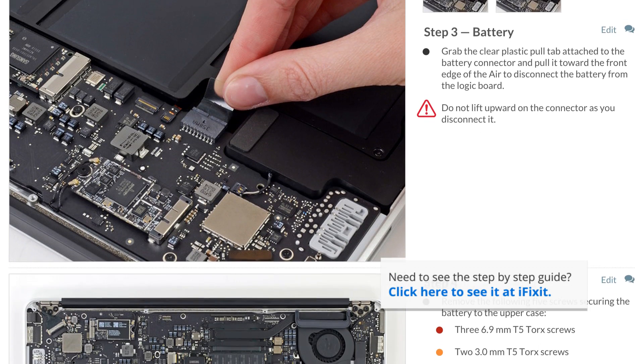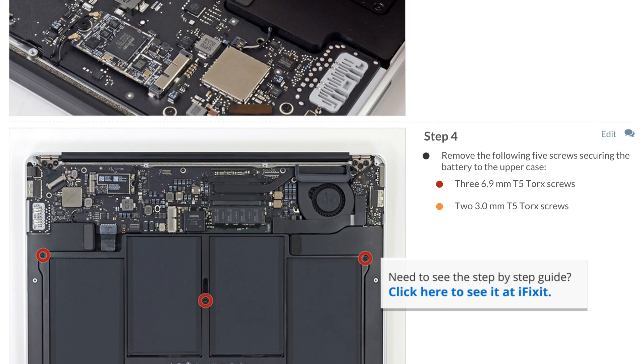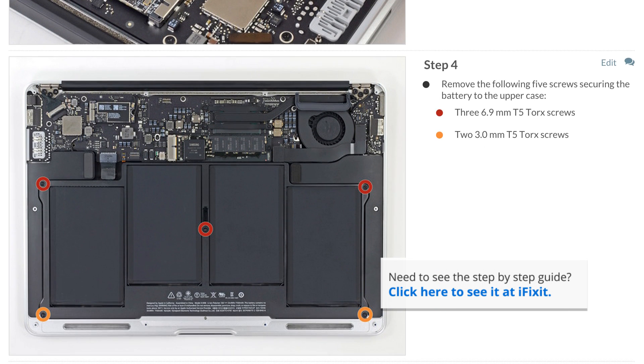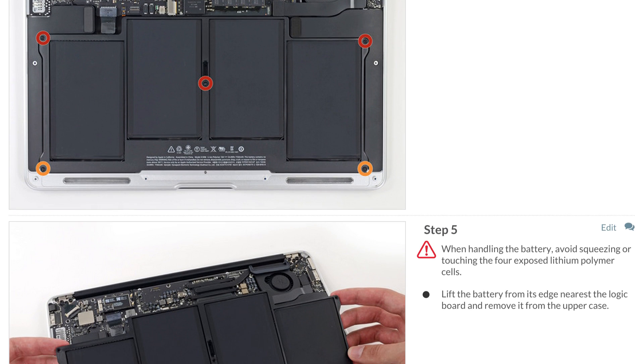Today I'm working on an early 2015 version of the MacBook Air. While some of the steps are very similar to other versions of the MacBook Air, always follow the step-by-step guide for your specific machine. You can find all the guides on iFixit.com — these guides not only walk you through the complete repair, but you can also see comments and notes from other users who have followed it.